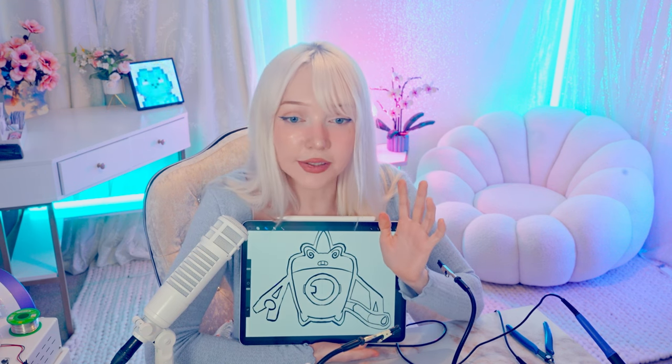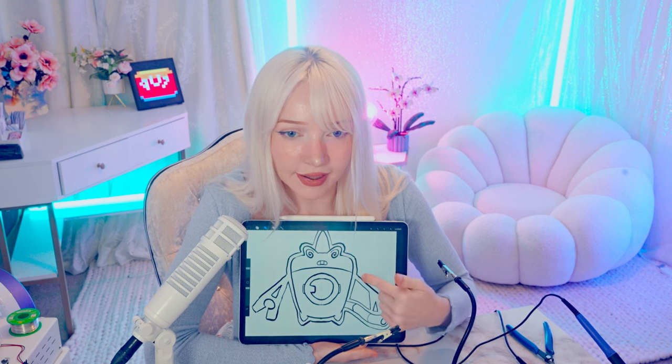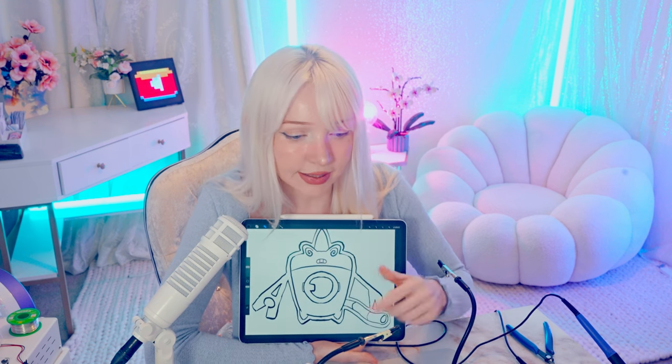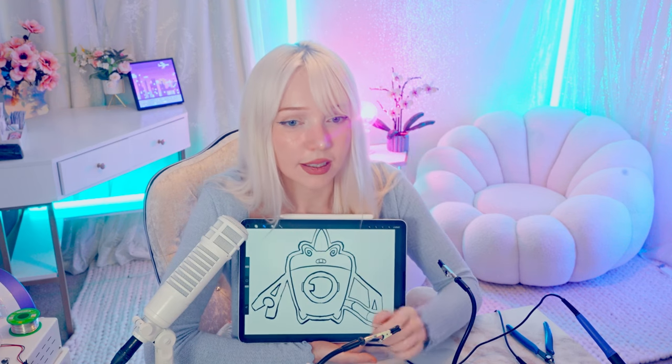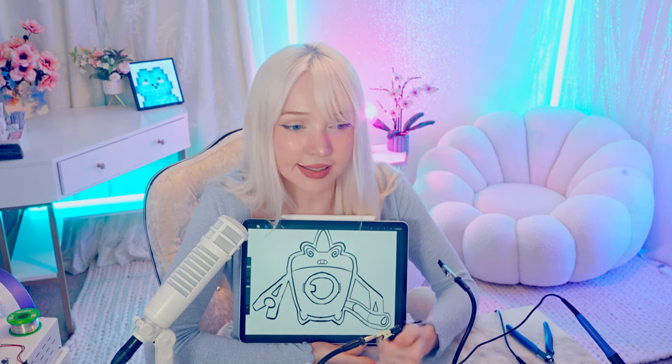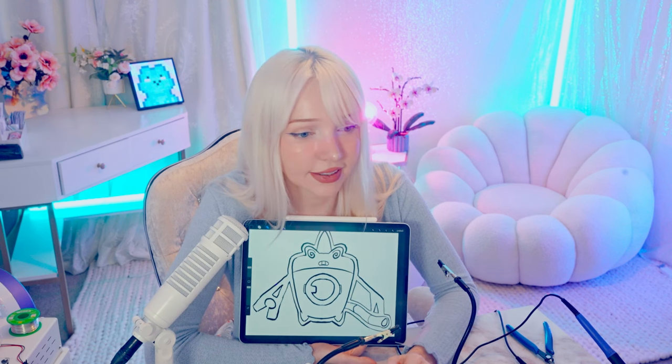I'm not really sure how we're going to do some parts — these parts right here glow and they're clear, so I'm not sure if I'll 3D model them separately and attach them, or just have them as part of the encasing. We'll figure it out. Goodbye!